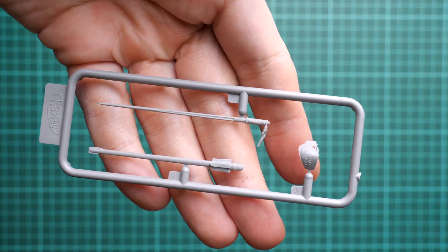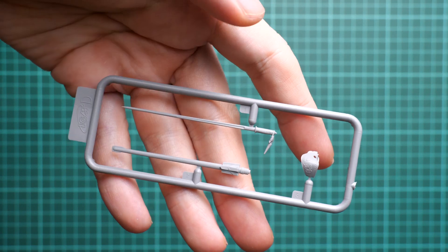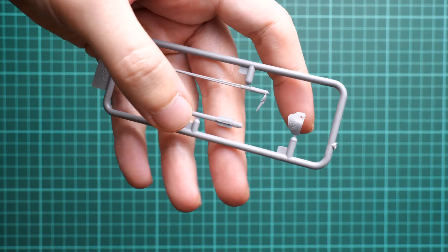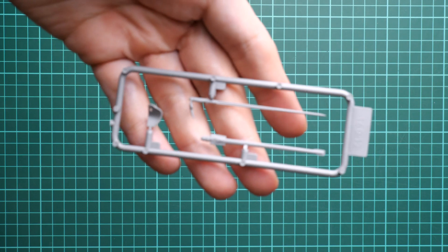Next we continue with the armament sprue, which is dedicated to the weapons for this figure. These are quite large items molded as single-piece parts, which is really cool, and they are placed on single attachment points only. It's just a matter of careful painting and you will be good to go with these parts. All in all, the molding quality is very good, so everything relies on your painting skills.